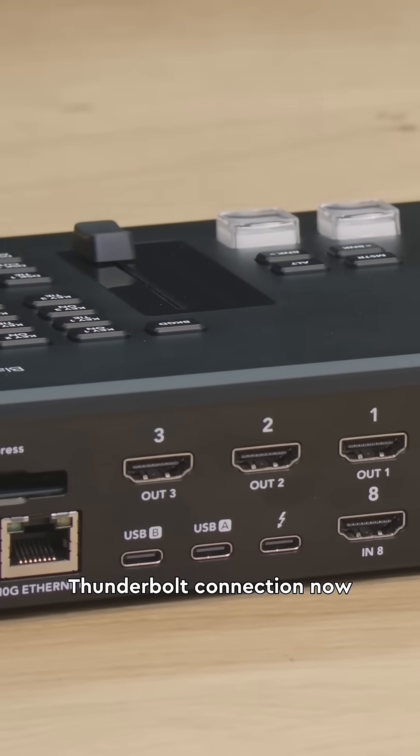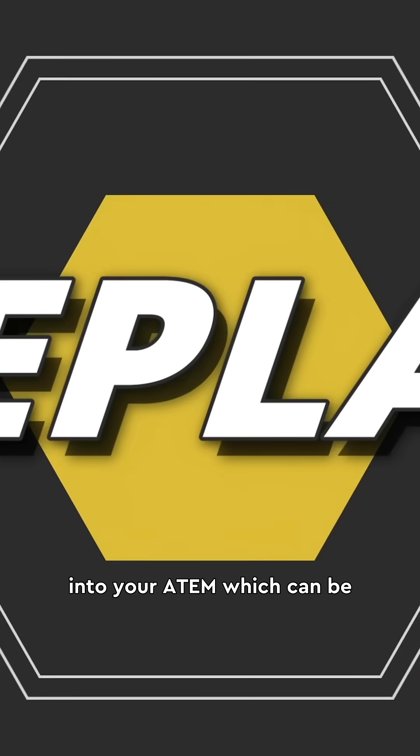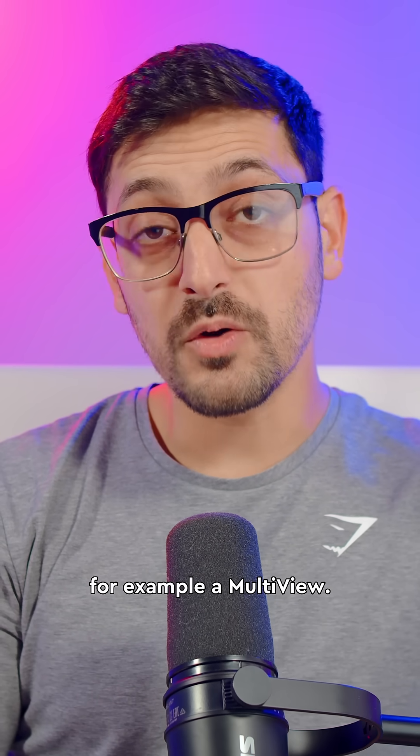There's the addition of a Thunderbolt connection, allowing you to bring in two channels of video into your ATEM — which can be key and fill — and send one channel of video out from the ATEM, for example a multi-view.